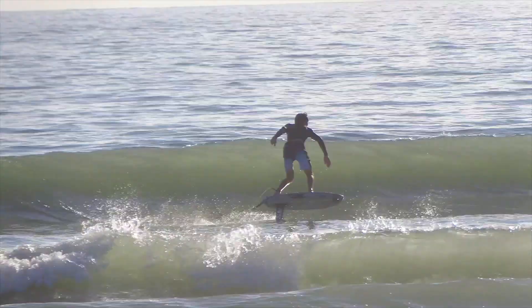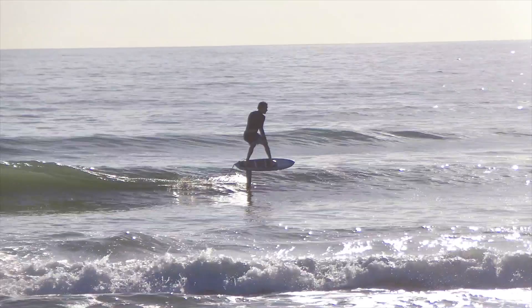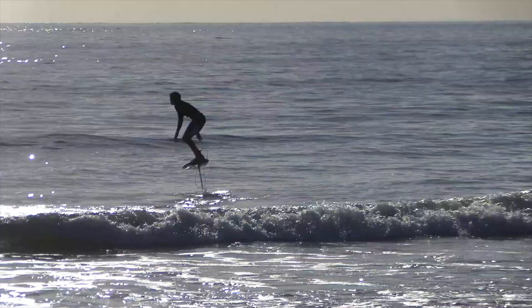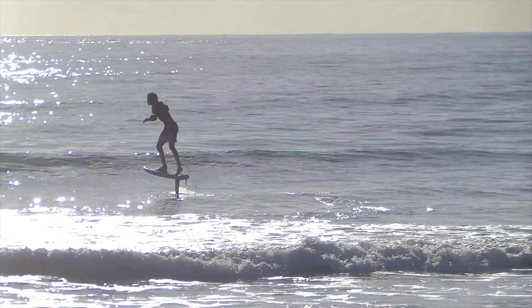If you haven't tried foiling in the ocean yet, I highly recommend it — it's a blast. I hope you enjoyed the review and the video on the 155. It is an awesome foil to get your feet wet with, get that next level of foiling going, and have fun with it. Thanks for watching. Peace.